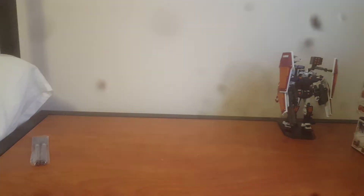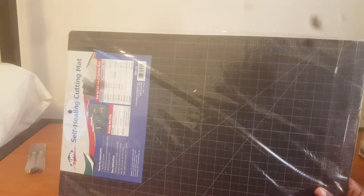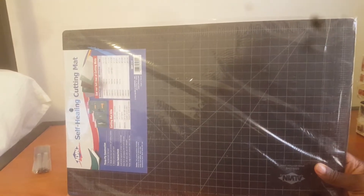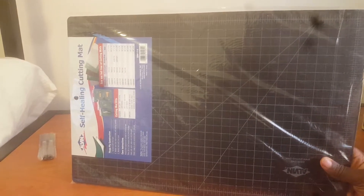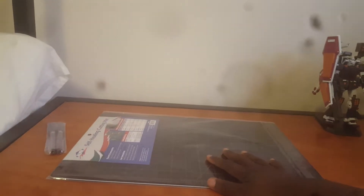And we have a nice cutting mat. It's not really needed but it helps keep things organized and also protects my table.